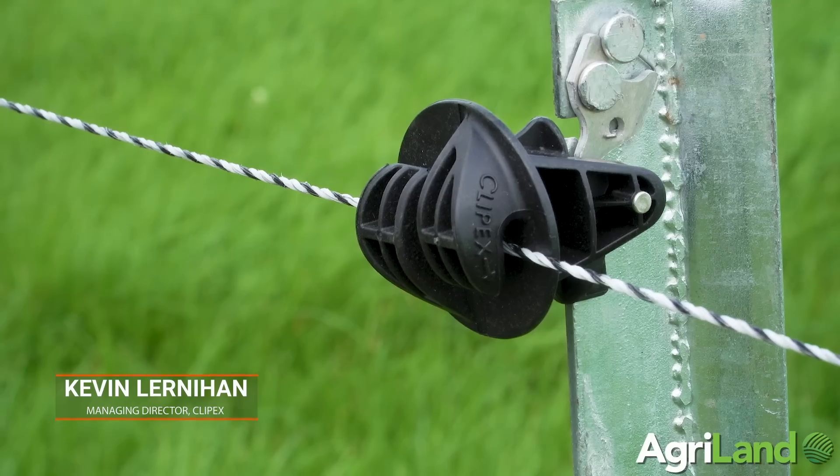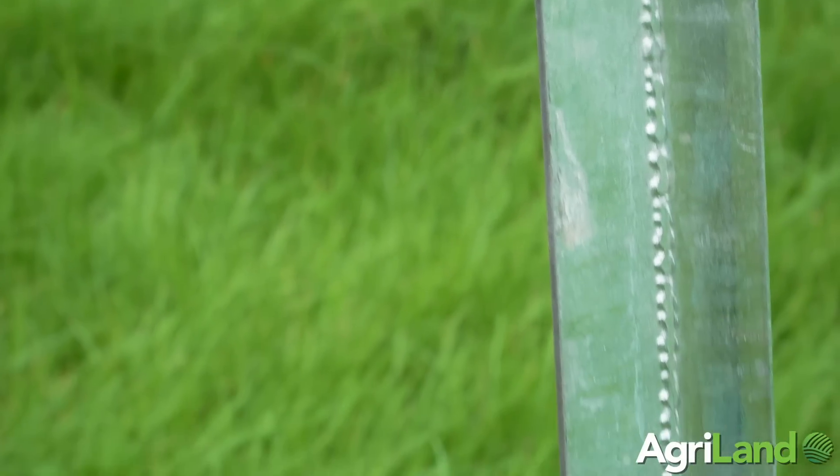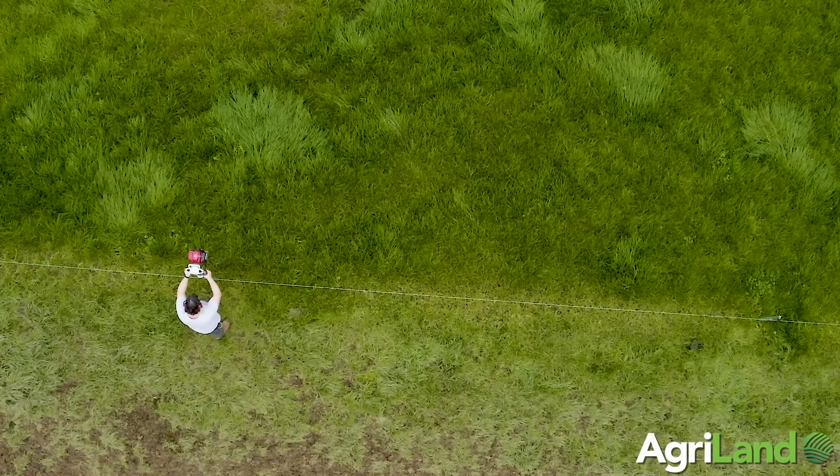We are here today to show the ease of ClipX fencing. Our ClipX posts are made from high tensile galvanized steel, especially for the Irish climatic conditions — suckling farms, dairy farms, sheep farms. We have a post designed for every farm use.